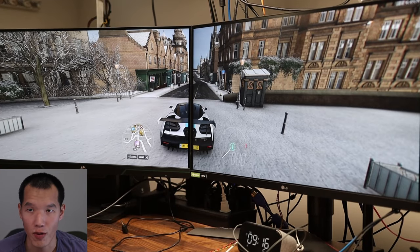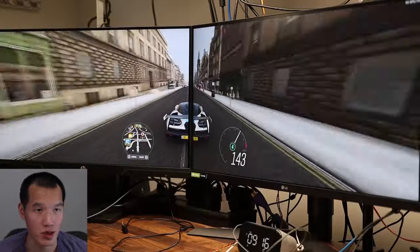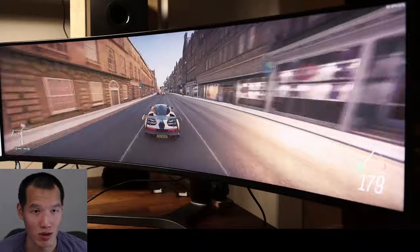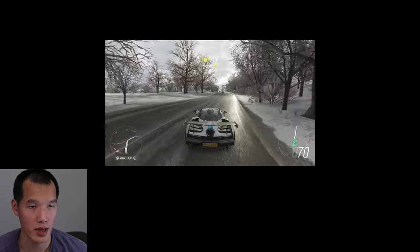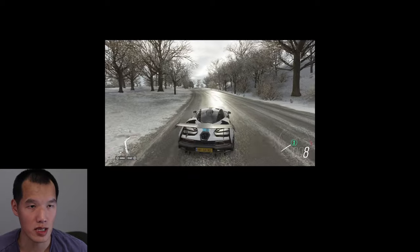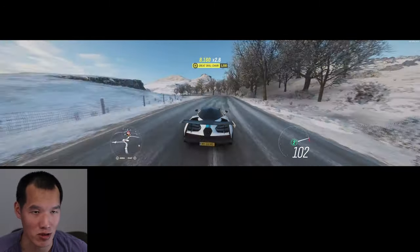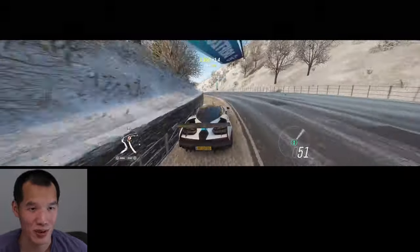This is Forza Horizon 4. I don't think anyone plays this game with a dual monitor setup — the middle bezel is just too annoying. So I swapped over to the ultra wide and this is a lot better. You can see a lot more of the world and your peripherals are just covered. Compared to 16x9, the ultra wide offers a significant difference in horizontal viewing. You can change the UI so the speedometer and minimap are closer to the center, otherwise you're shaking your head constantly. Definitely the ultra wide is the way to go here.